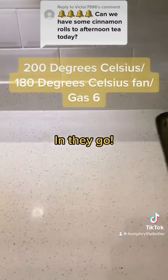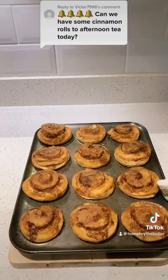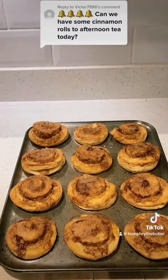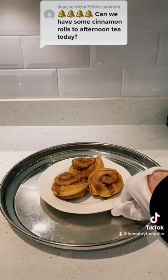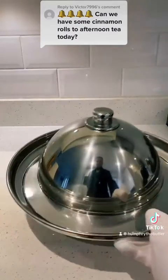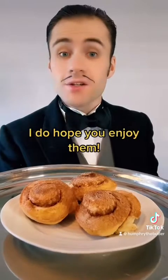In they go. And here they come. Just look at that. Now let's serve them fresh from the oven. Voila! Your cinnamon buns. I do hope you enjoy them.